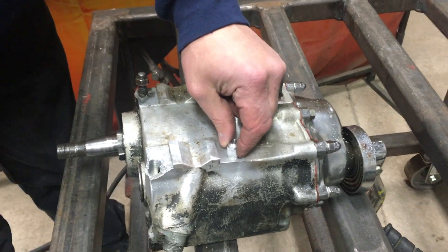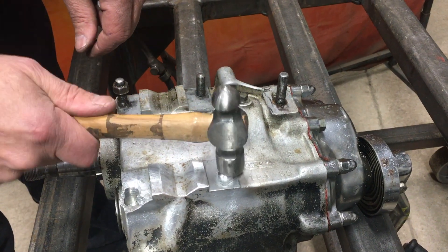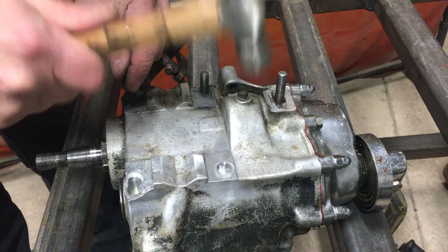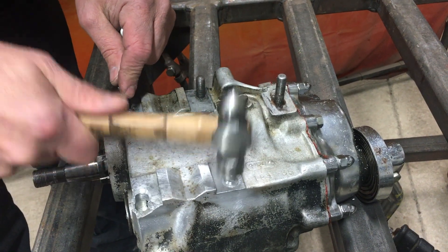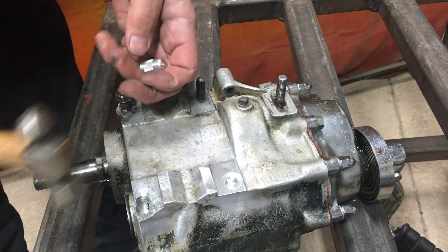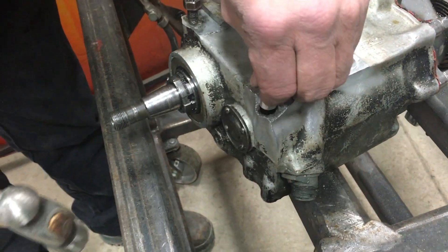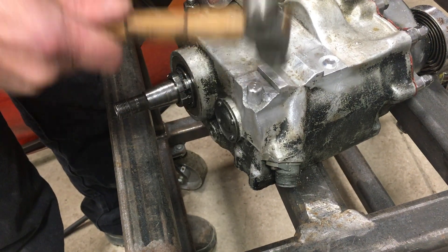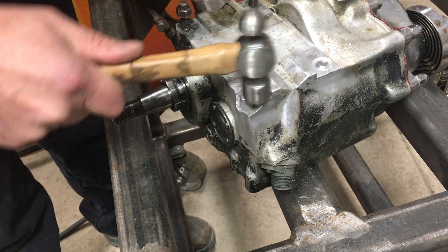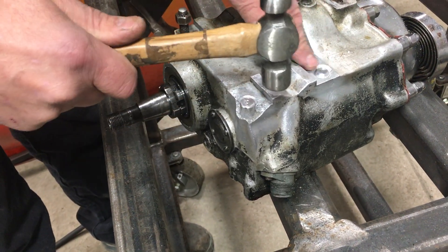We're going to put the aluminum plugs in. Just use a hammer. They're flush.